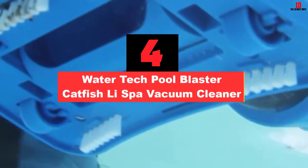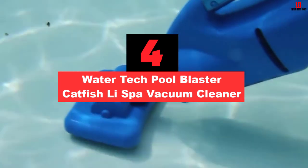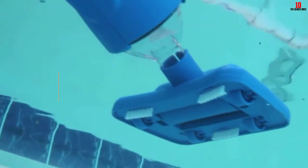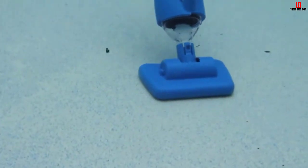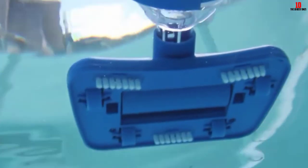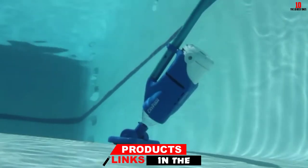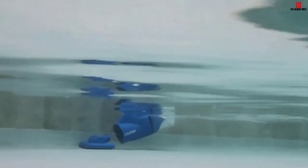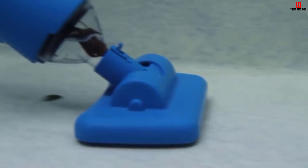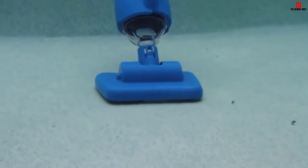At number 4, we have the Watertech Pool Blaster Catfish Li Spa Vacuum Cleaner. Powered by 5 D-cell batteries, this spa broom will clean for up to 3 hours. It will vacuum all the small and big debris, including sand and algae. It is a lightweight spa cleaner which does not need to be attached to the spa filtration system in order to work. It can be simply attached to the pool telescopic pole to help you with cleaning. It cleans the debris without returning them to the spa. With an all-purpose filter bag and disposable micro-filter bags, no dirt will remain in your spa, leaving you crystal-clear water to enjoy.